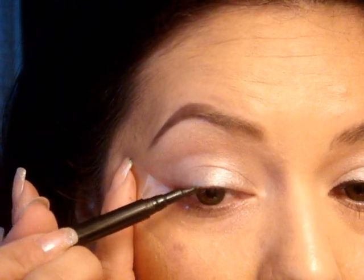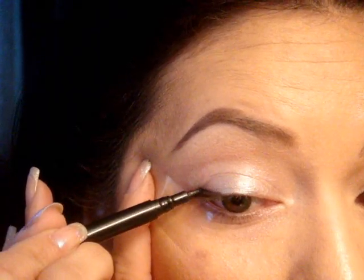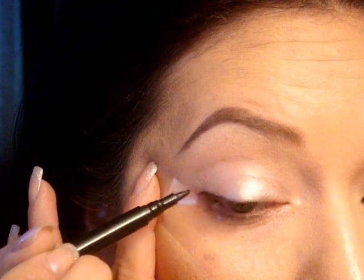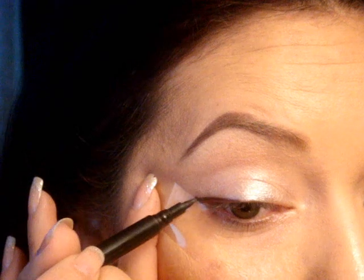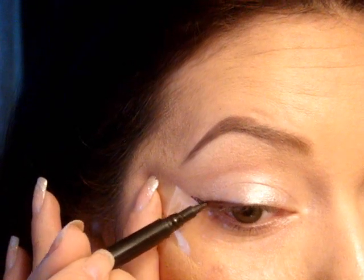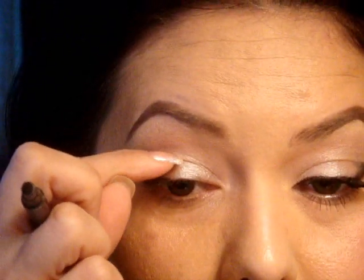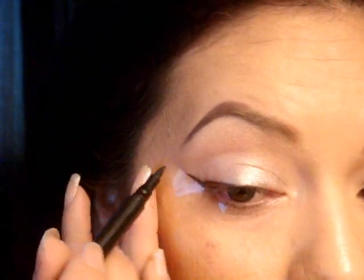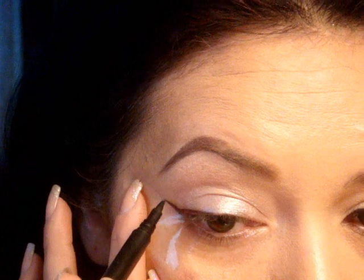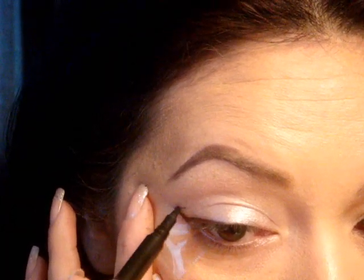Coming in to where about your iris ends, I'm just going to draw a line and then follow the tape. You don't want to go up too far where the crease is right here — that's where you want to stop. Once you get to that point, you want to draw the line up.